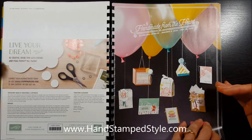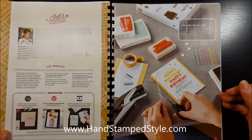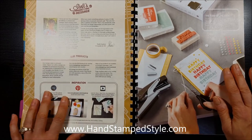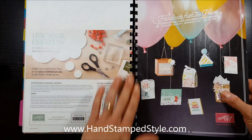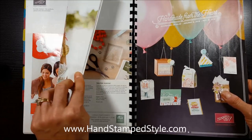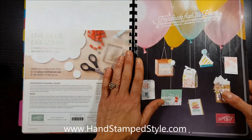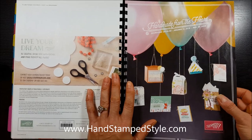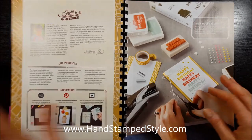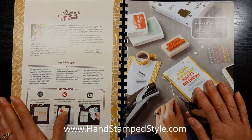So let's get started. When you open the catalog, I should mention that I actually bind mine to my annual catalog — I've got my holiday catalog here and then my annual catalog next to it. I keep them all together like that; it just helps so I'm not having to look for several catalogs at one time.